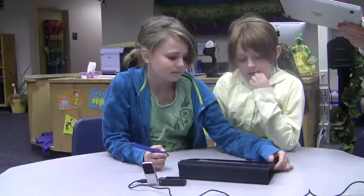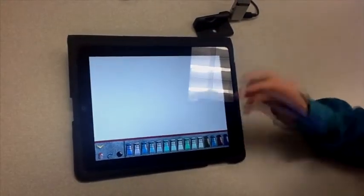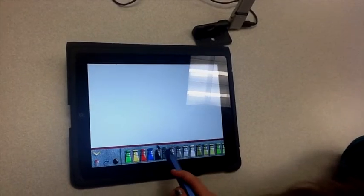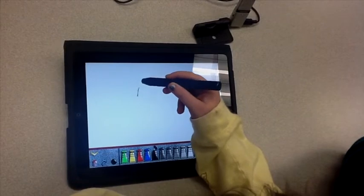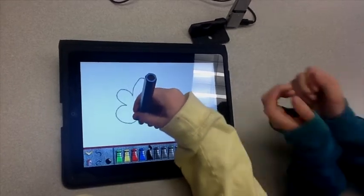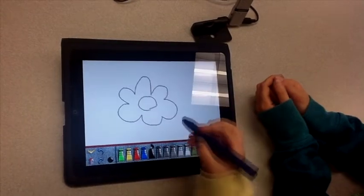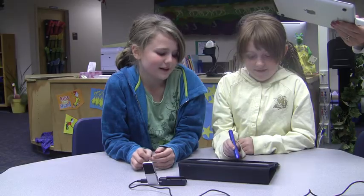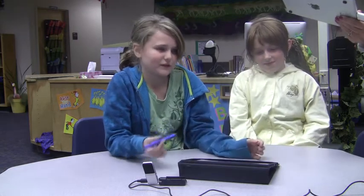Can you go back to Drawing Box and do a little bit of drawing so we can see how that works? Sure. Yeah, you're the artist — you're both good artists. I see you're using a stylus. You like that better than your finger? It's kind of easier because when you use your finger you can't really write as easily, and when you're using the stylus it kind of feels like you're actually using a regular pencil, but it's just a little bit heavier.